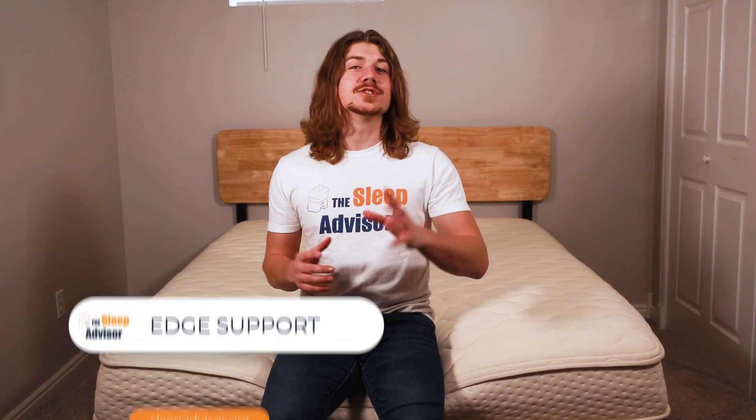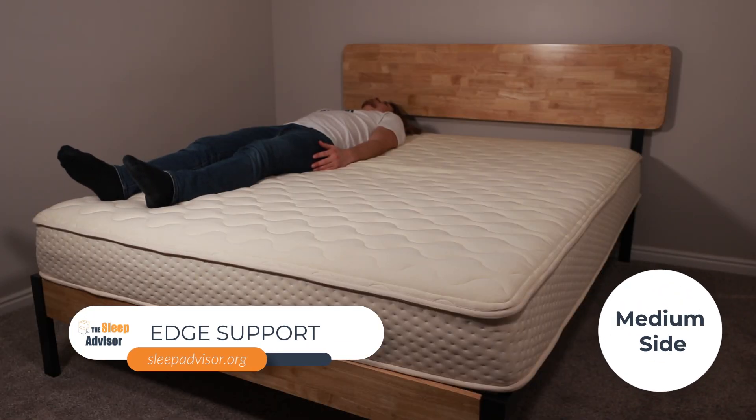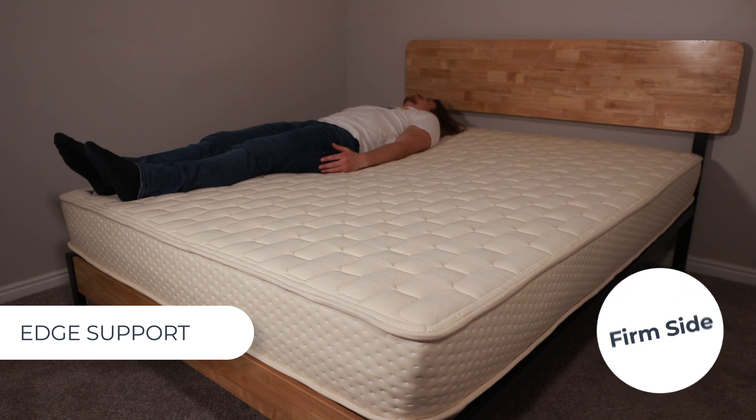Now let's take a look at edge support. Here I'm lying on the medium side, and it felt extremely stable for an all-foam mattress. And if I thought the medium side performed well, the firm does even better — there is minimal compression, and when I lie down I feel the same here as I do in the middle of the bed.